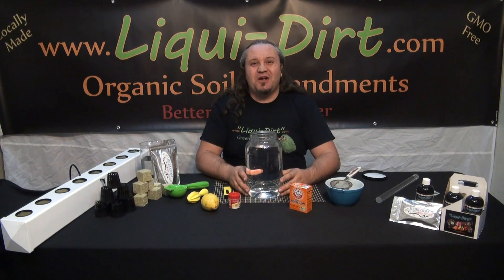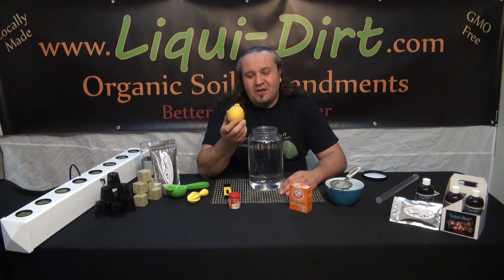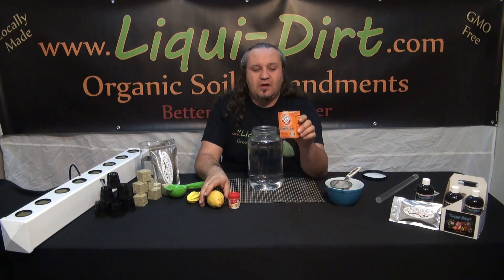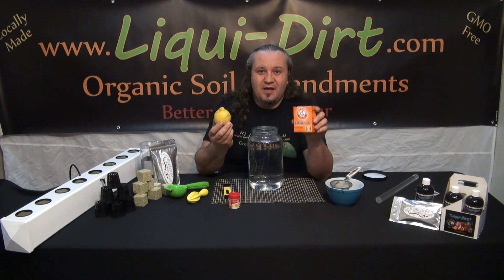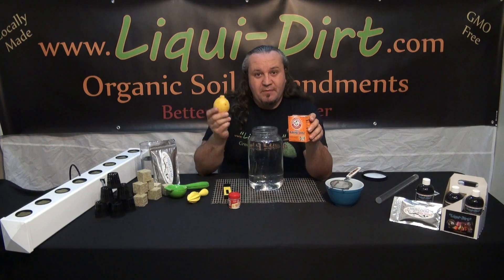So let's get started adjusting our pH naturally. We're going to use the lemon — the lemon is acidic. We'll also use baking soda, which has a million uses and keeps on growing. Baking soda is our base, so we have our acid and our base. Our base is going to raise the pH of water, and the acidic lemon is going to lower the pH of water.